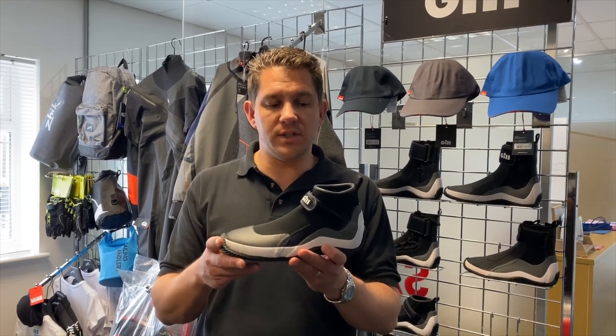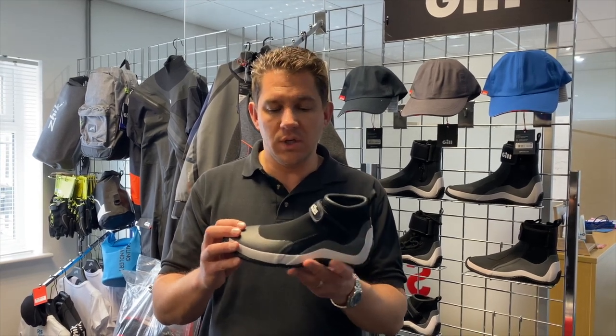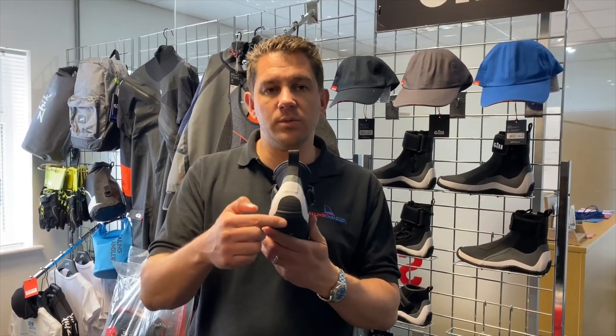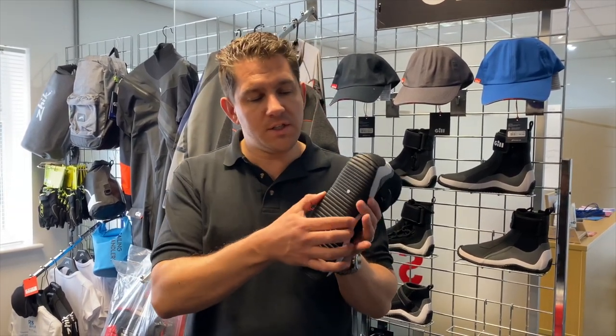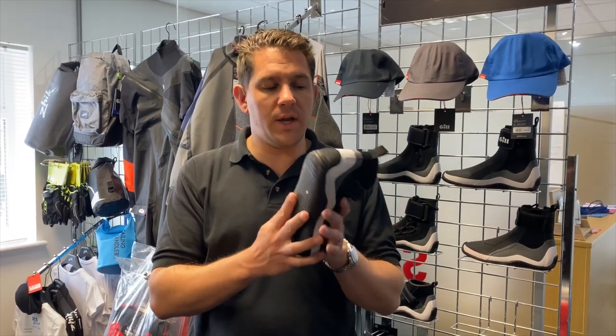So let's have a look at some of the features. This is 3mm construction, all glued and blind stitched to try and keep the water out as much as possible. Around the front you've got protection for your toe, and also on the heel as well. It's a nice thick, hard-wearing bottom with reasonable grip on it as well.